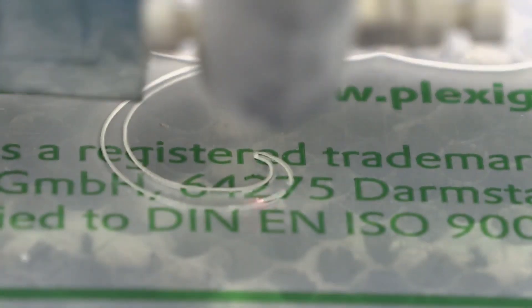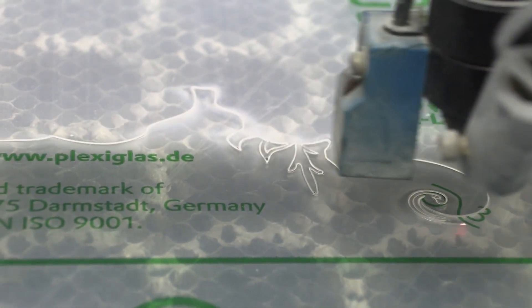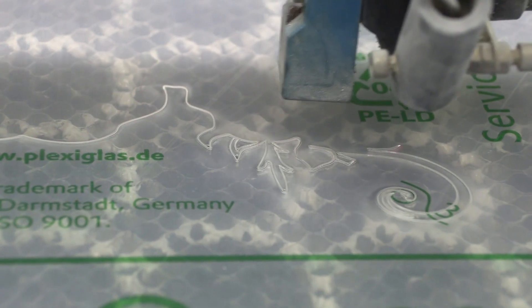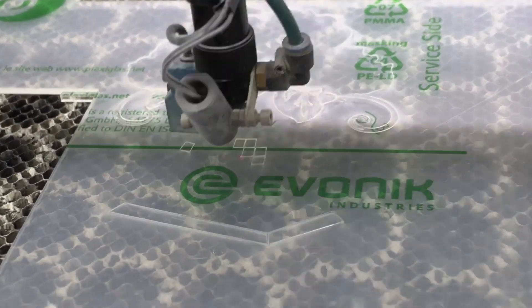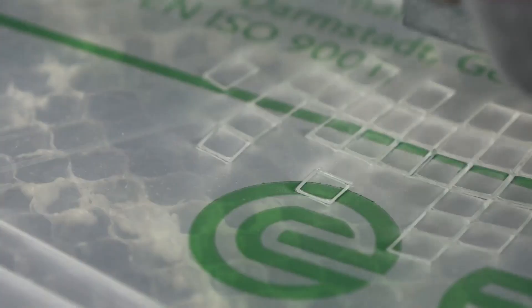For this experiment I used a vase and flower design with some really intricate artwork to act as our scratches. To start with I'll be using a power of 40 with an engraving speed of 150.